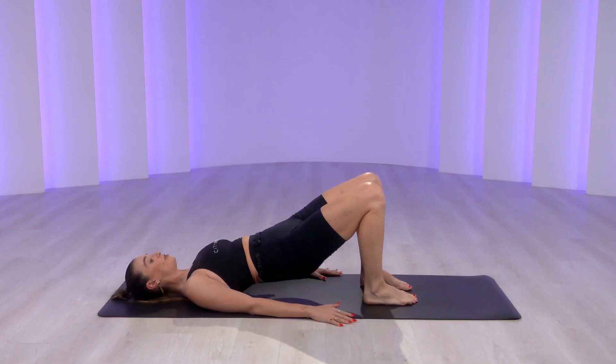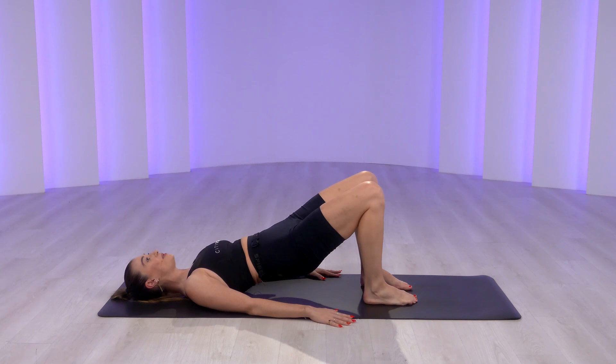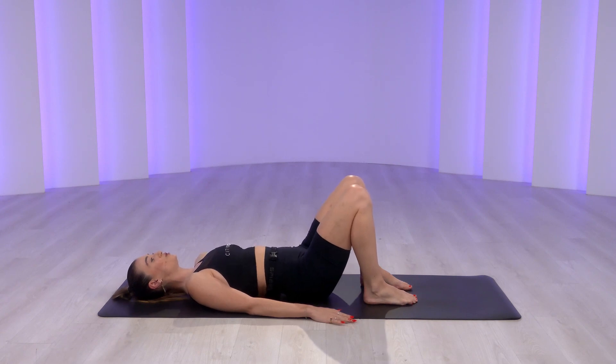Lift your hips. Let's do ten pulses. Knees in line with your second toe. Hold. Make this as slow as you can, one bone at a time — like a string of pearls being laid in the sand. And neutral.